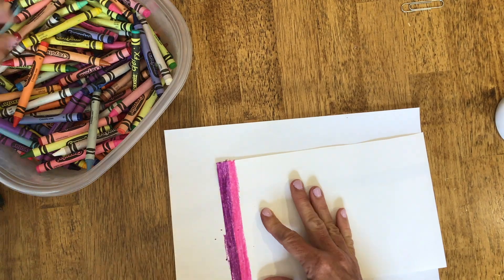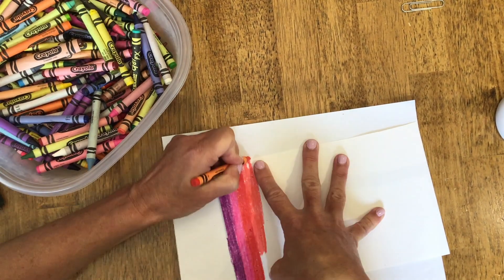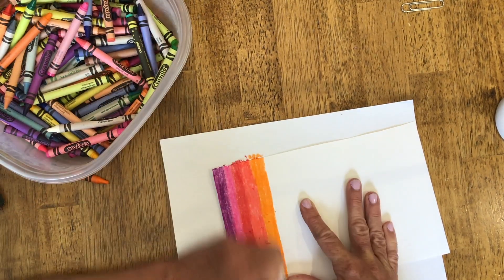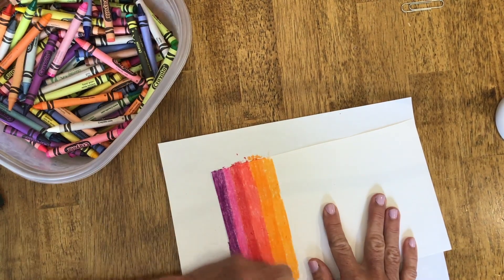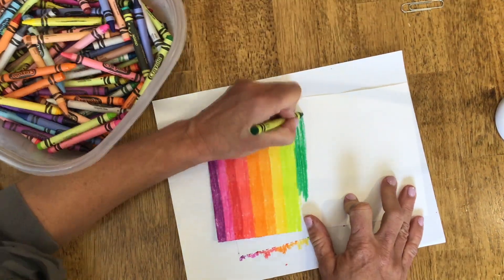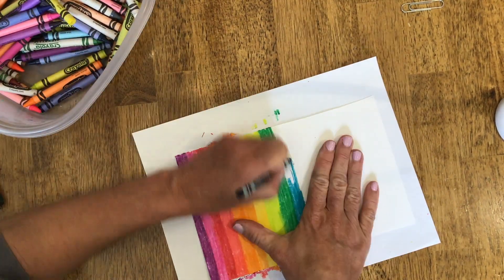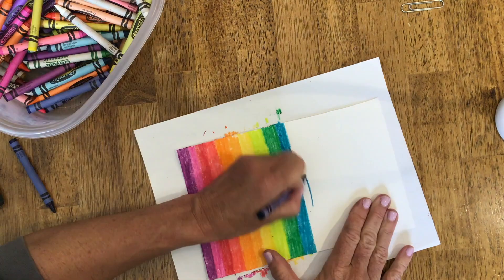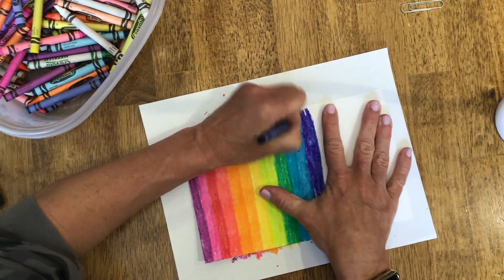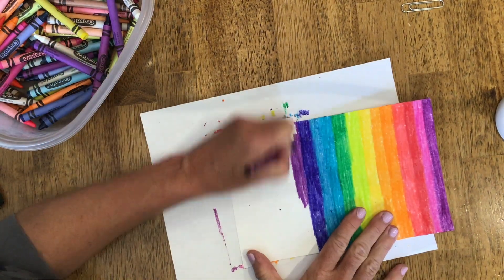So what you're going to do is color your piece of paper — I just used a half a piece of paper — and you need to color it. You can use obviously whatever colors you want, but you need to color it dark. That means you need to press down really, really hard. Try to press down so that you don't see any of the whites of the paper. Sometimes your hand might hurt a little bit because you're pressing down so hard, so you might need to take a break in between doing different colors.